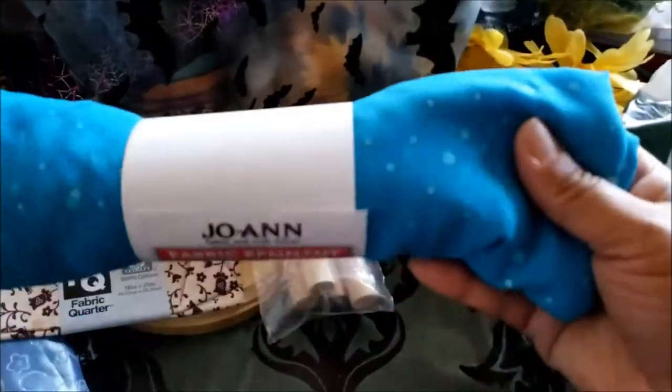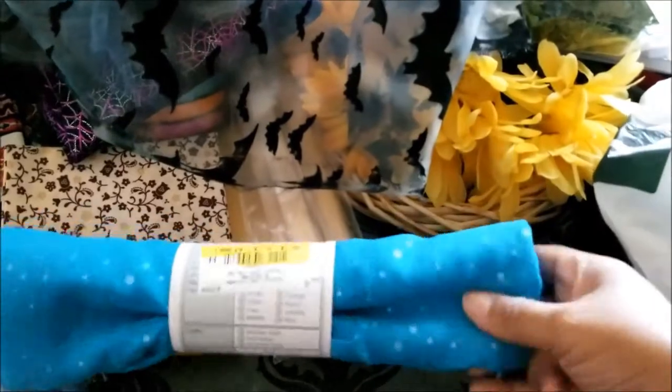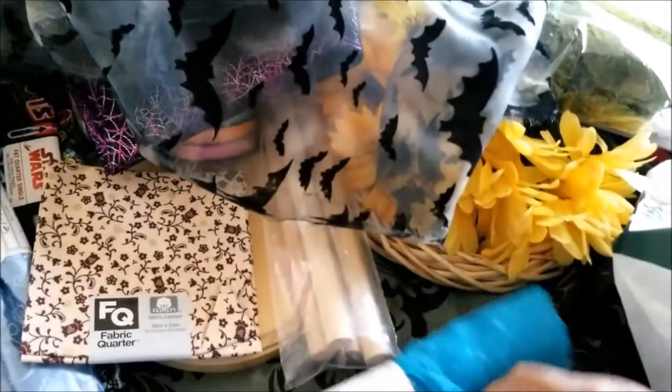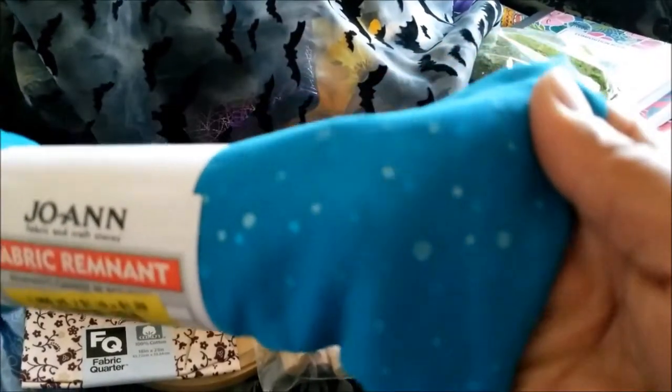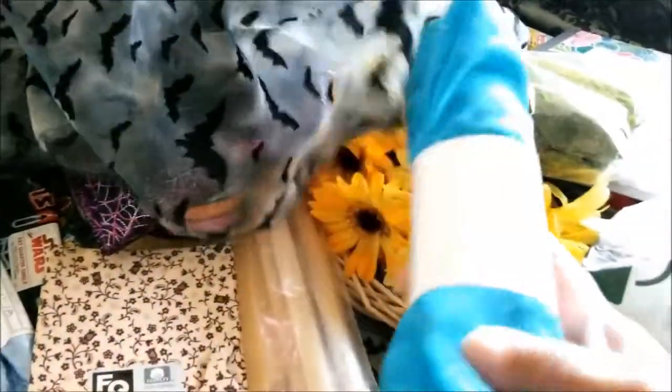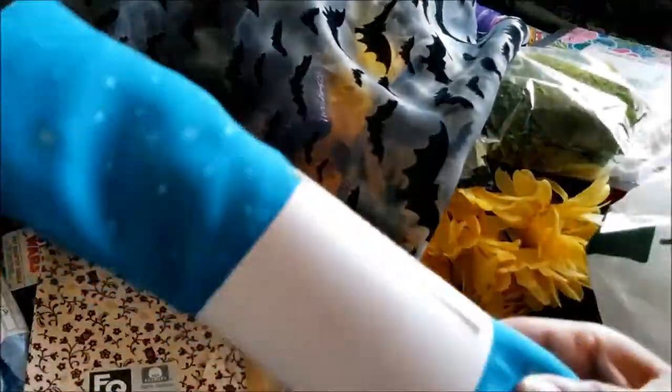I got this one as well. I think this might be another altar cloth I'll use. It's reversed so you can't quite see it, but there's like a little — some chunky-size glitter in there. So I thought this would be a nice altar cloth as well.